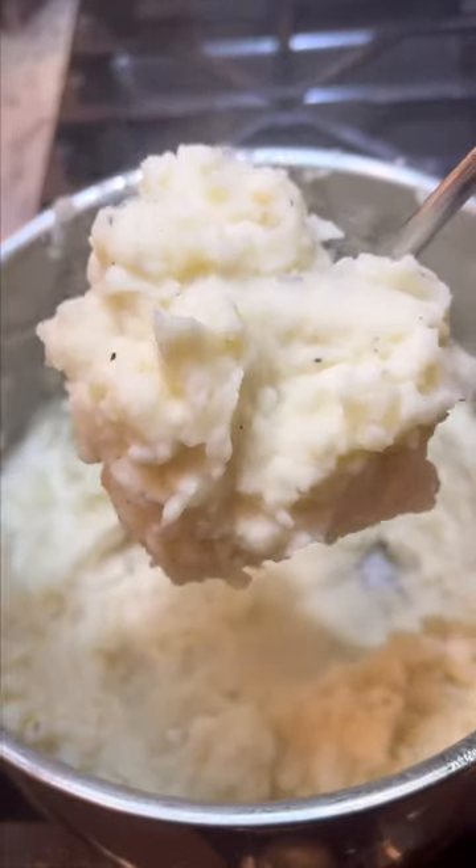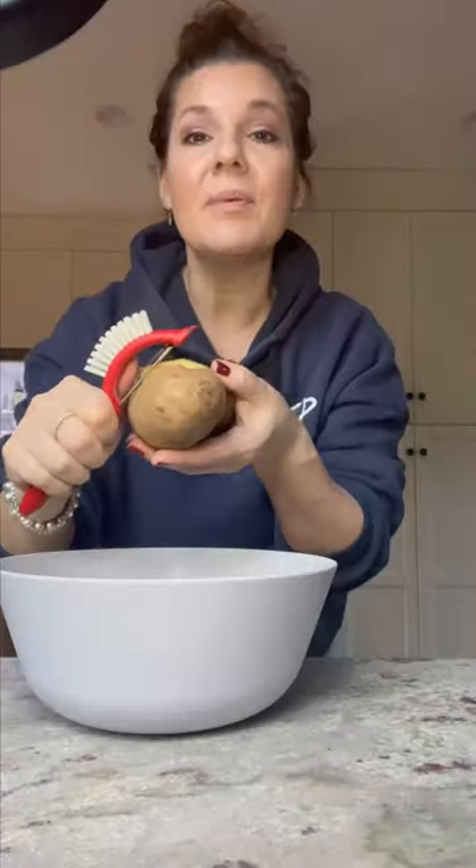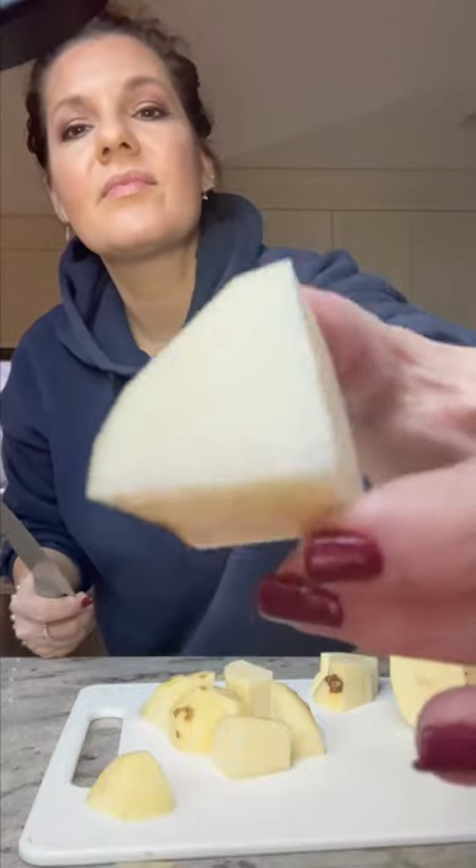The creamiest, dreamiest mashed potatoes. Get your potatoes, peel them up, and now chop them up. These should all kind of be that size.